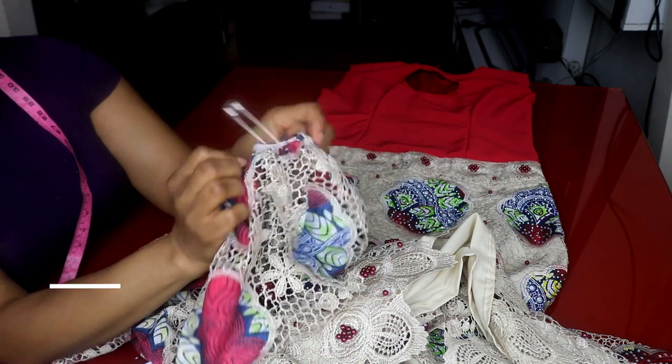Hello everyone, welcome back to another tutorial. We're going to be making a lime maxi dress with a puff sleeve. I'm going to be combining it with a red scuba fabric — the upper part would be red scuba fabric, while the skirt part would be this exact fabric. The person I'm making it for went for this fabric, so this is exactly what my client wants.